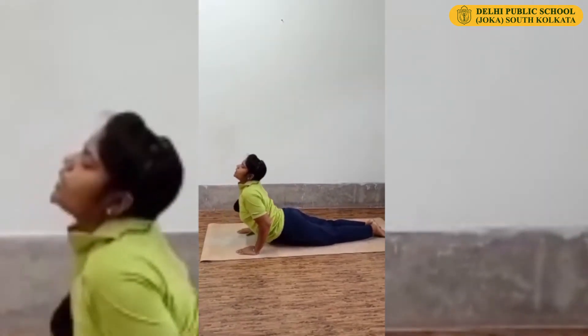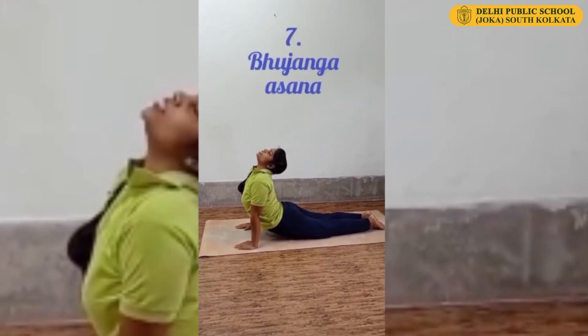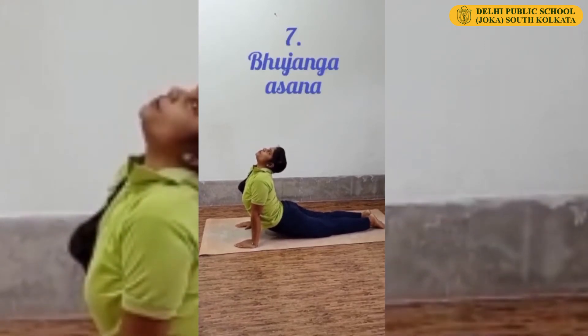Inhale. Slowly raise your chest up, look upward. This is Bhujangasana or Cobra Posture.